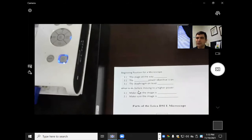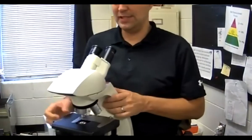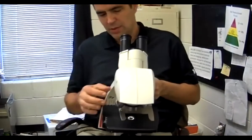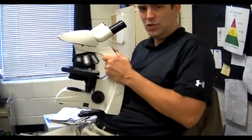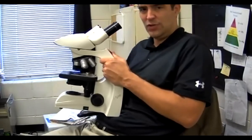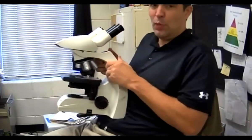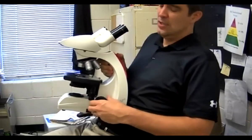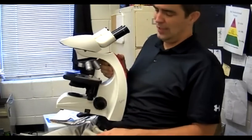When you get your microscope in the beginning position, you're going to take your microscope and put the stage all the way down. You want to turn it so that the stage goes all the way down. The way you do that is by turning the coarse adjustment — that's how you get your microscope ready to use.